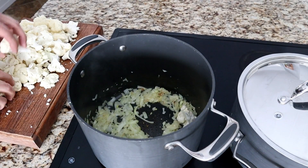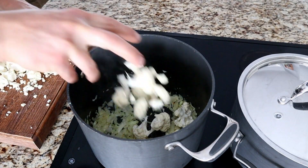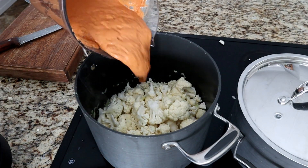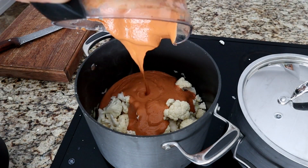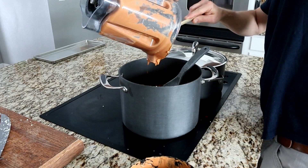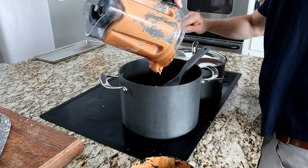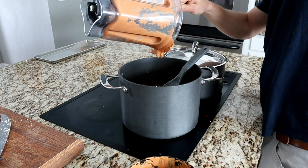Our onion's looking ready, so we're going to throw the cauliflower in. Then we're going to take our sauce and cover the cauliflower with it. Once all your sauce is in, just give it a good stir and get all those cauliflower florets covered with sauce.